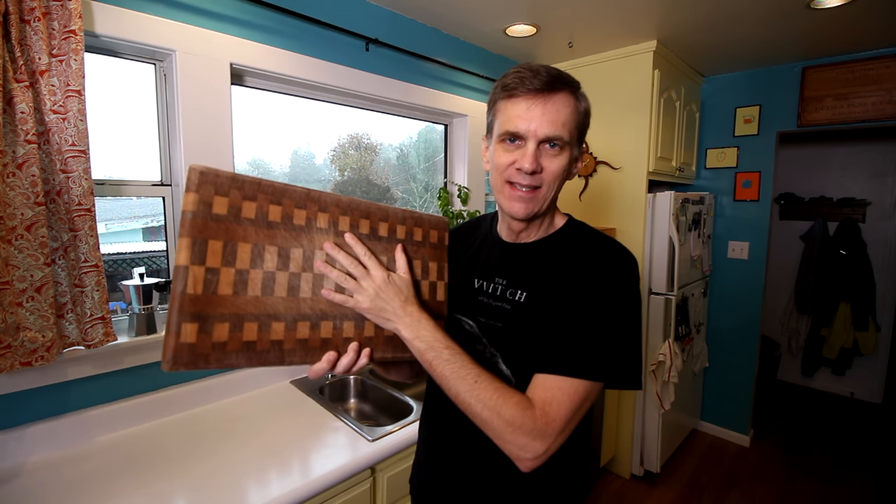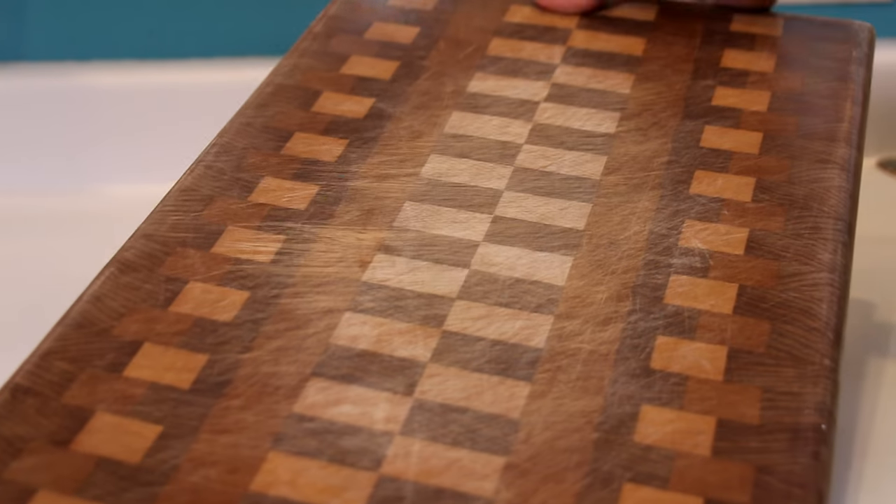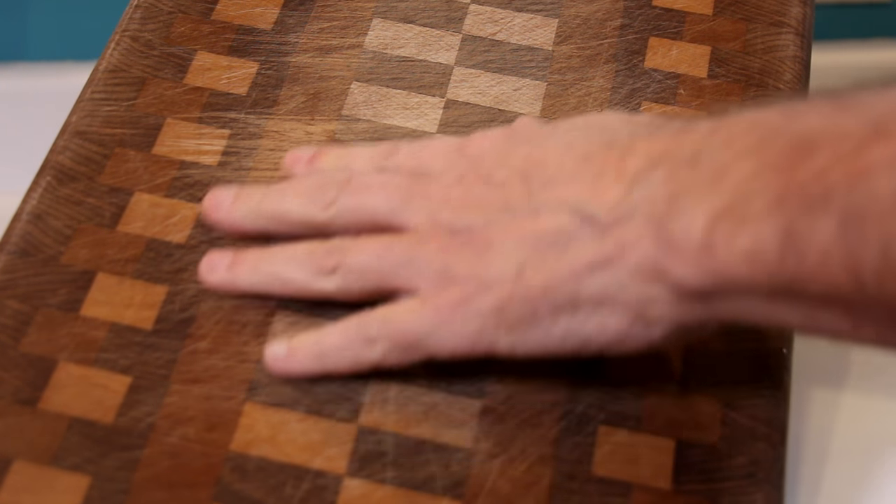They're a lot more expensive than any other kind of cutting board, but again, it'll last you a lifetime. And if you're interested in making and selling end grain cutting boards, you can easily begin selling them for $200. And depending on the size and the design, you can sell them for a lot more. I made this end grain cutting board about five years ago and we use it almost every day. We do a lot of chopping. It's got a lot of small little surface scratches, but nothing deep.